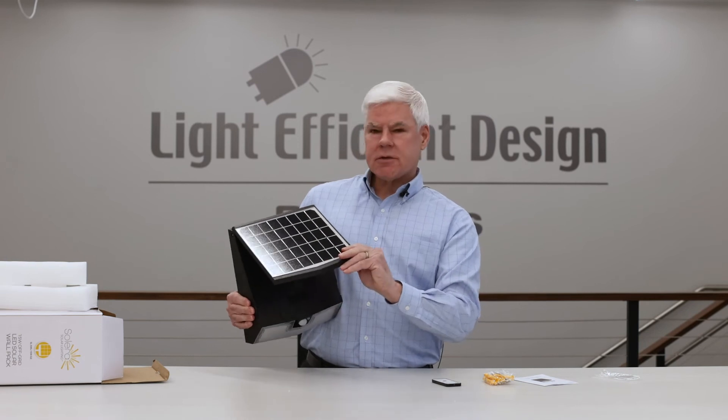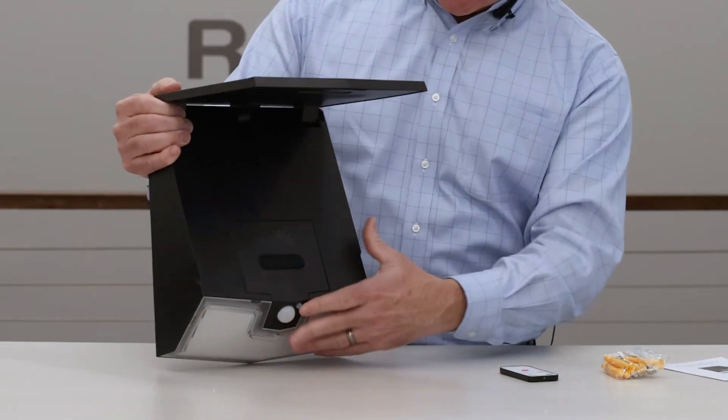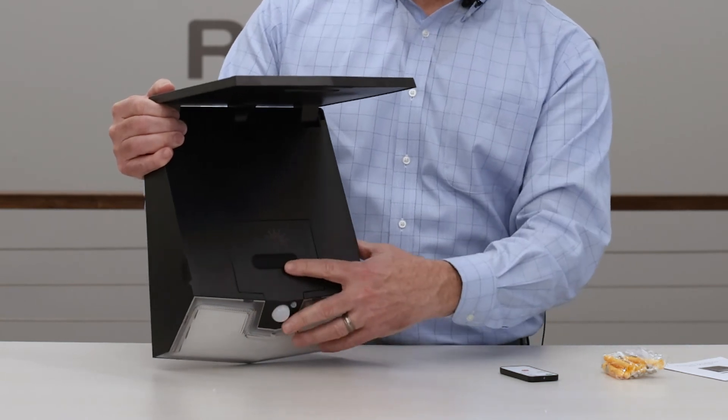Underneath the solar panel, you'll see that it tilts easily so you can get the appropriate amount of sunshine. Underneath you'll find the buttons that will allow you to program the operating mode.